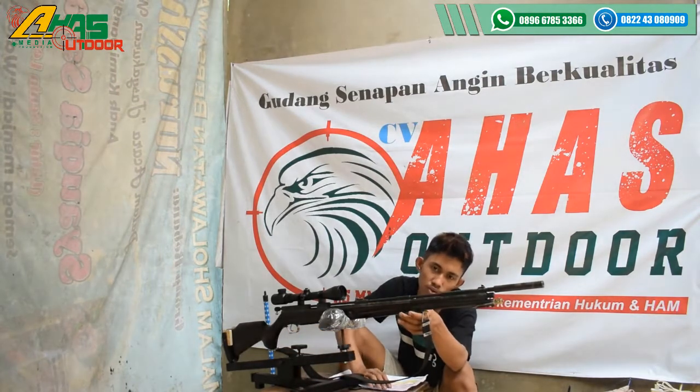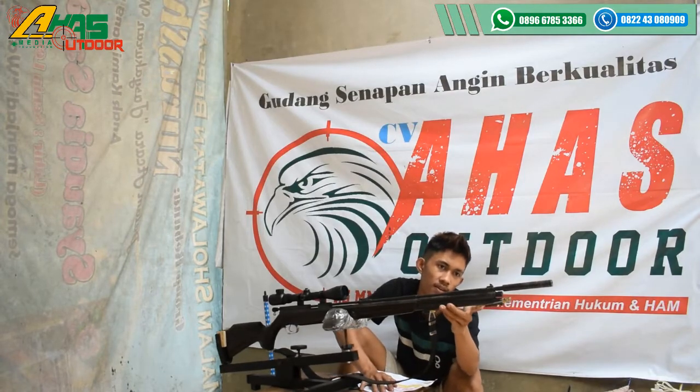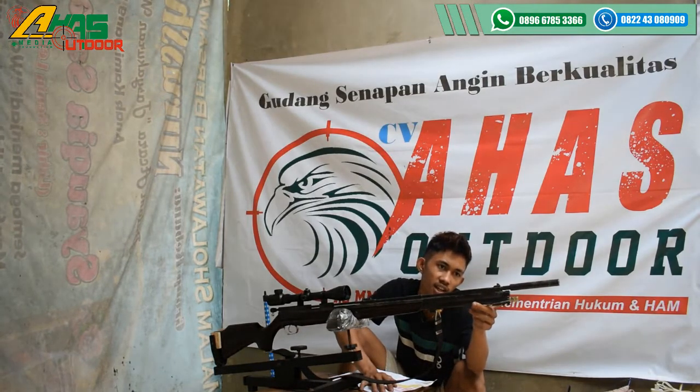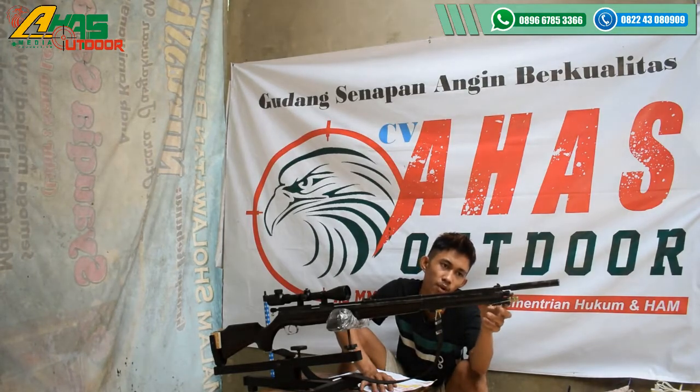Tabungnya menggunakan tabung kuningan OD 19 — OD itu adalah diameter luar. Dan di sini tempat pengisian anginnya menggunakan mini coupler drat.